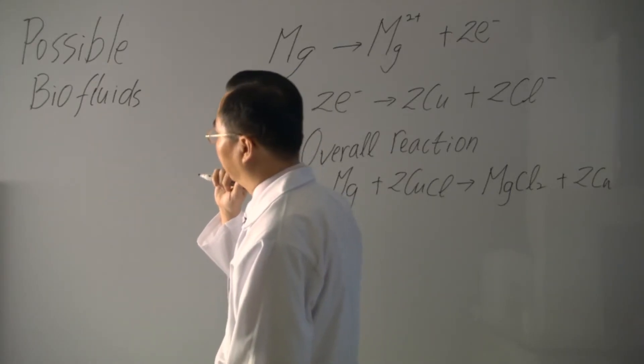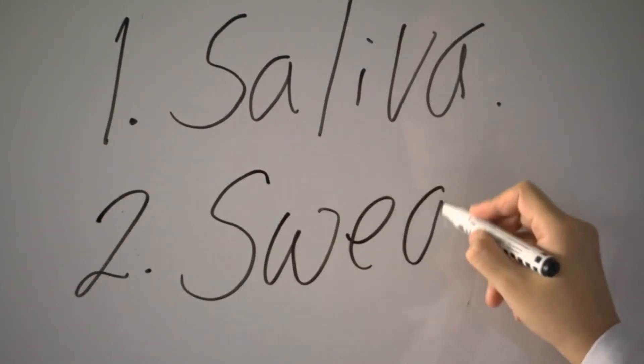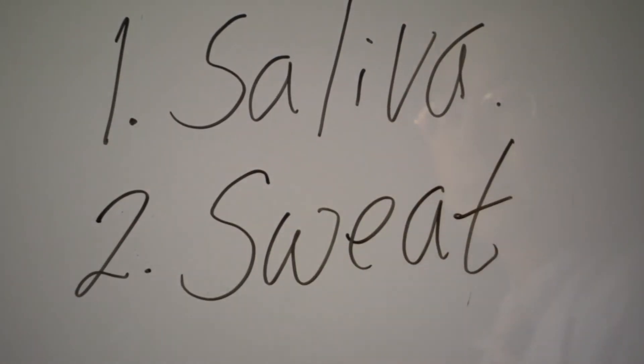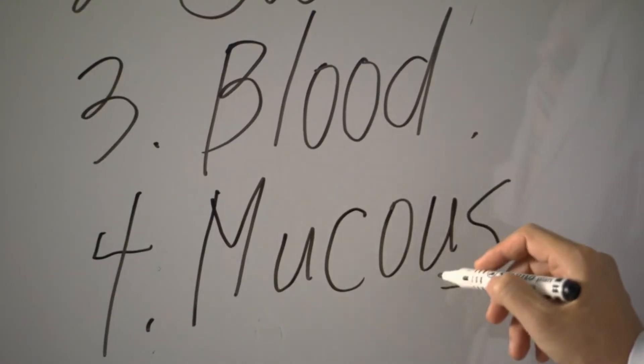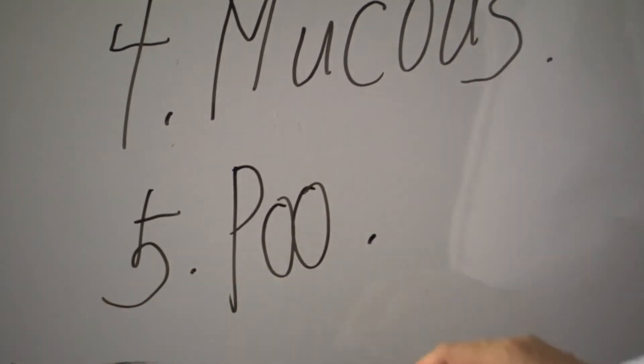But Dr. Lee has bigger ideas. Plenty of other bodily substances have magic irons in them. What about a body odour tester that needs no batteries? Or a self-powering snot tester to tell you if you're getting a cold. And what about the other end? There are plenty of nasties that need to be tested down there.